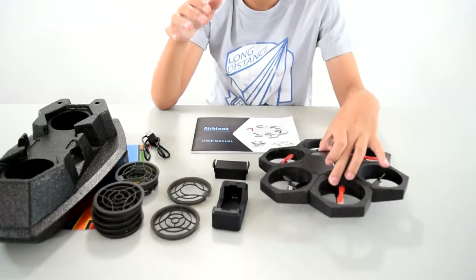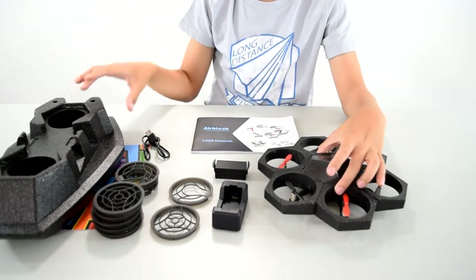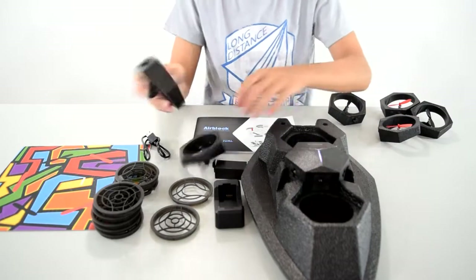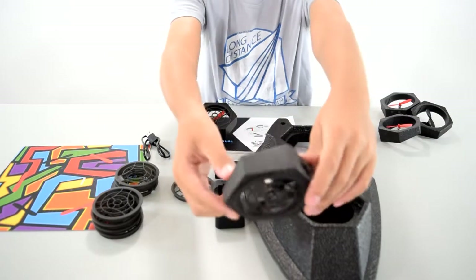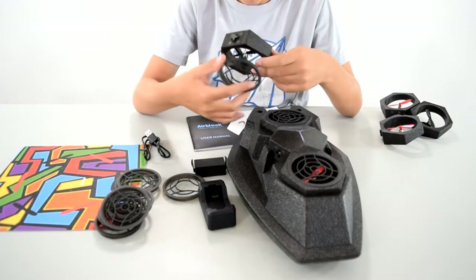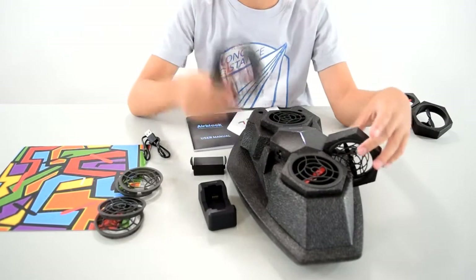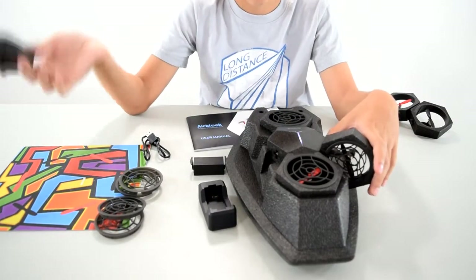When you use the drone you don't use the protective covers, but when you use the hovercraft you do. So I'm gonna show you how it would fit onto the hovercraft. You gotta take the master control module, put it right here, and then you take two of the rotors and put only the top part on it, not the bottom part. Then you take the remaining rotors and put top and bottom protective covers. On the hovercraft, you have to put it red, black, red, black, red, black — otherwise it's not gonna work.